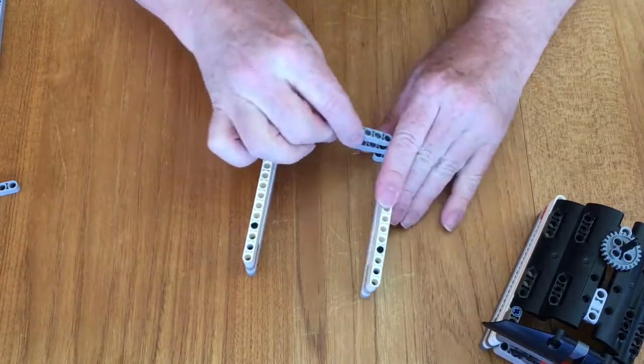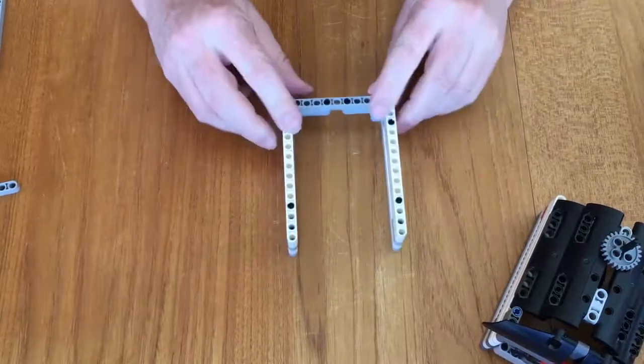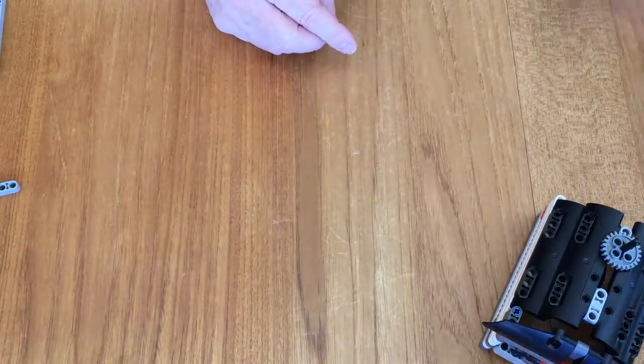I take a nine. So that's the beginnings of our structure. This is the back, this is the open front. I'm going to put that aside for a minute.